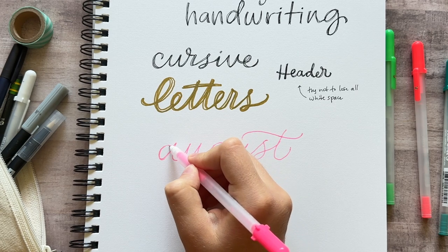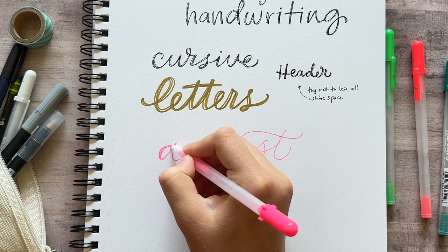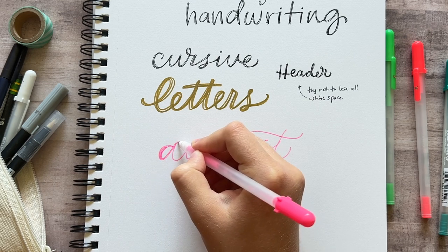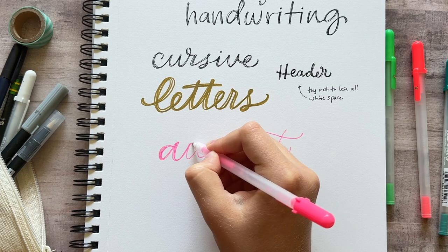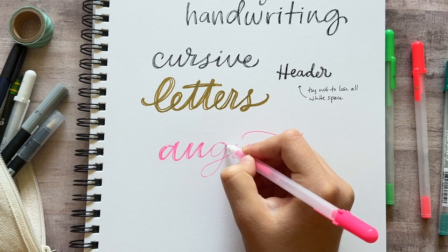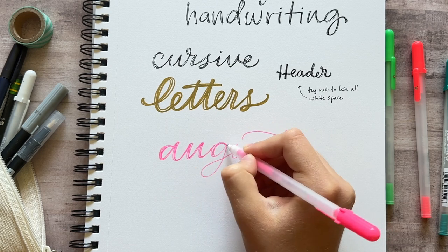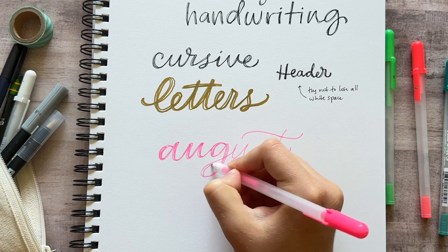Something you can do if you want it to look more like calligraphy is add most of the thickness only on the down strokes. So pay attention to the direction your pen is going when you retrace the letters — any time the pen is moving downward, make it a little bit thicker along that stroke. Anytime your pen is going downward, make the line just a little bit thicker.